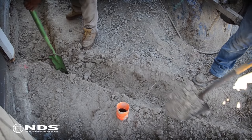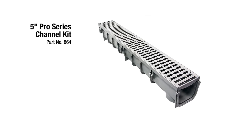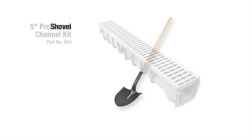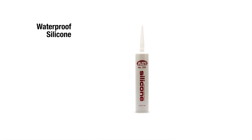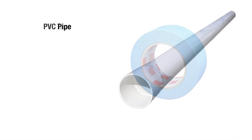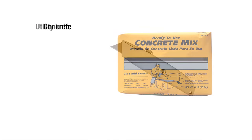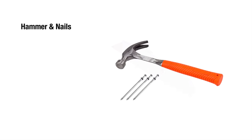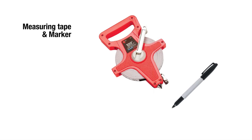Now that you know where to safely dig, you're going to need a few tools. For this particular installation, we need the following: 5-inch Pro Series channel kit, shovel to dig the hole, pick to dig the trench for drain pipe, tube of clear waterproof silicone, hacksaw, masking tape, drain pipe (smooth wall PVC recommended), wood and stakes for concrete form, concrete, utility knife, hammer and nails, pliers and metal tie wire, measuring tape and permanent marker, and a sewer and drain elbow.